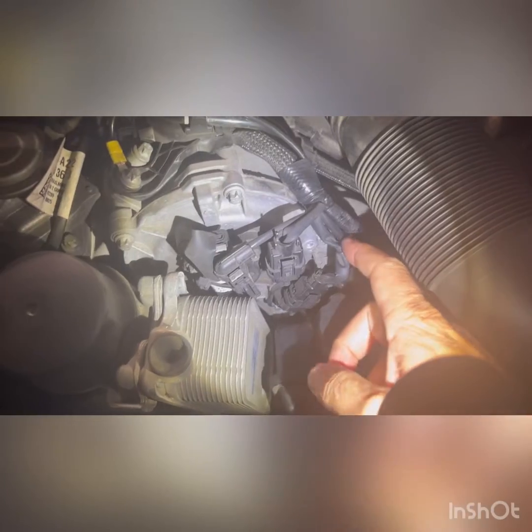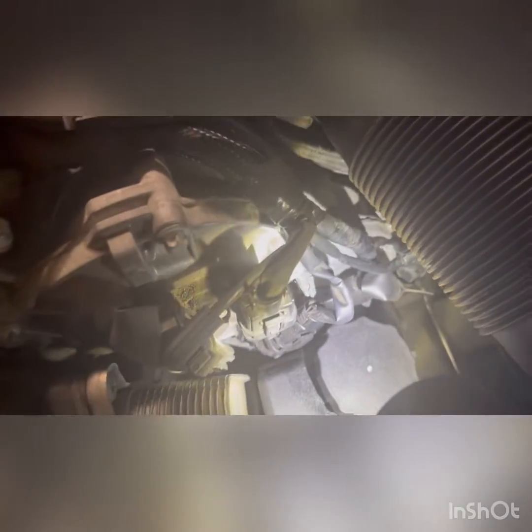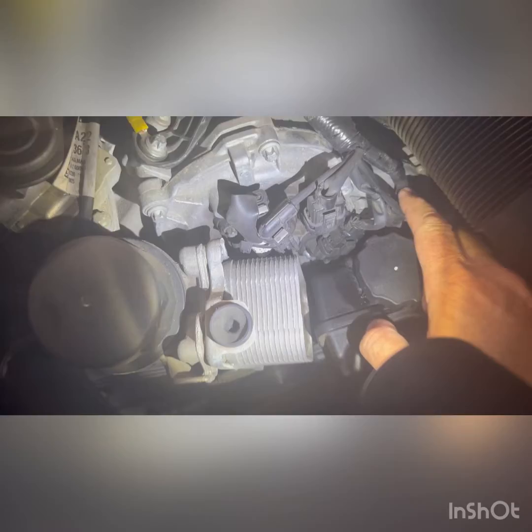This piece of wire here runs to the back, so you have to take off part of your air intake. What you're looking for is the wire that runs all the way down to your compressor. Once you do a bit of searching you'll find it — it's basically a green and blue wire, with a brown wire in there as well, but you're looking for the green and blue wire.